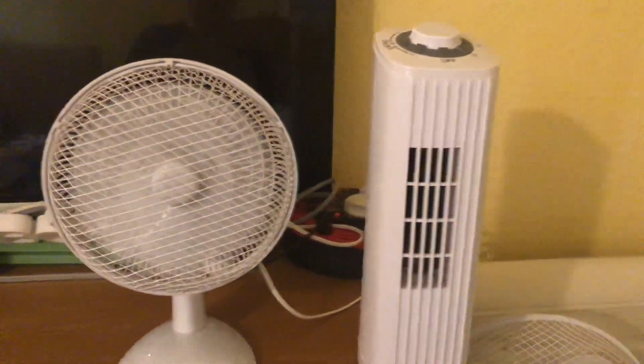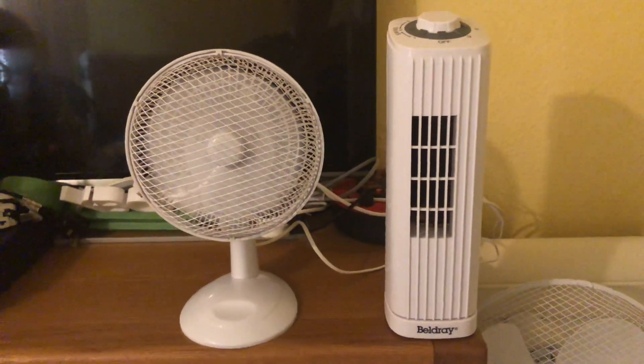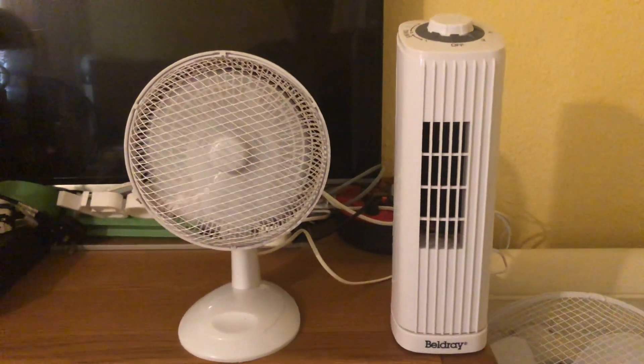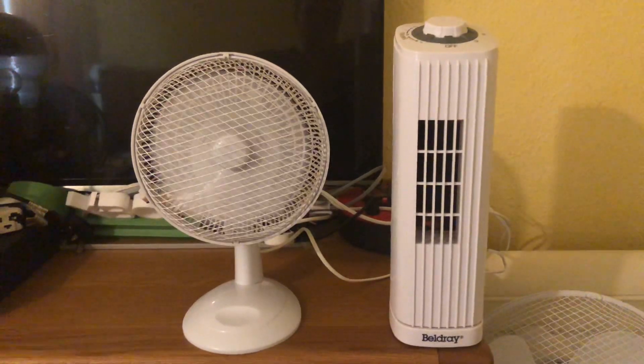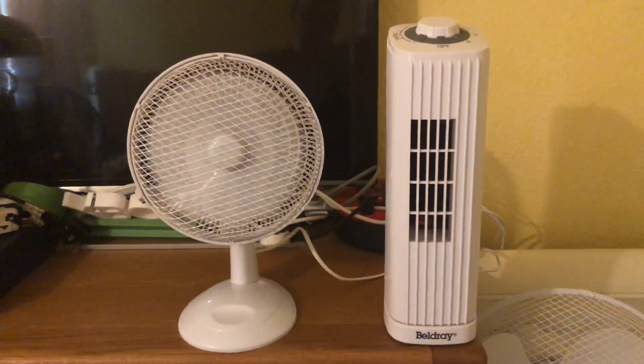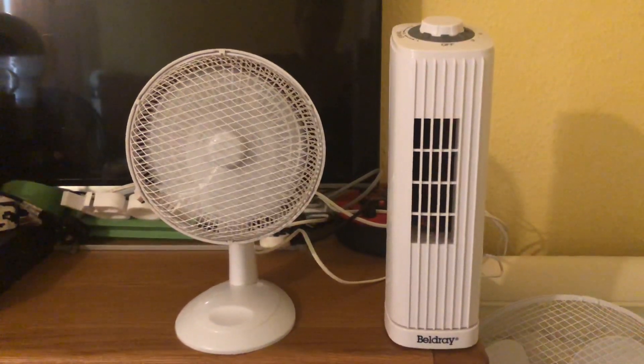Medium on the Beldray — can't do that on the Argos since it's only two speed. Now they're about the same in power, which is good. Now I'm going to do high on both fans.